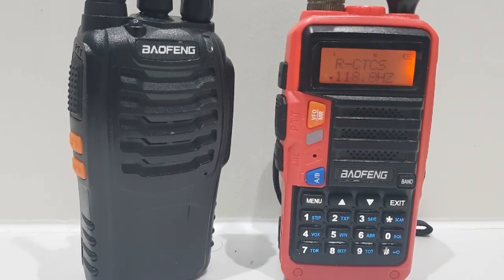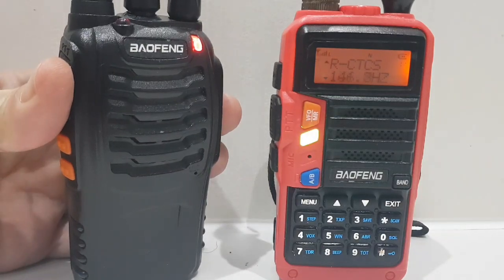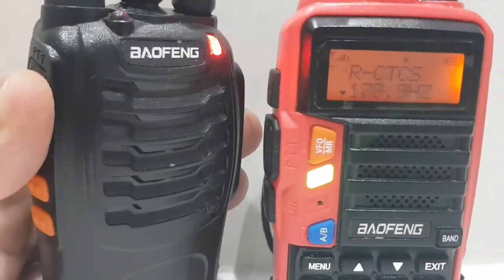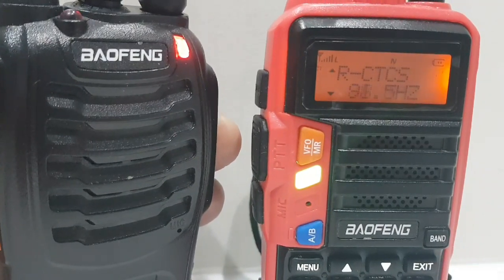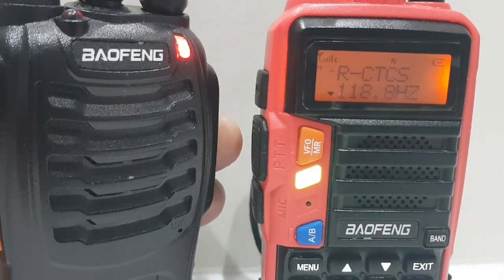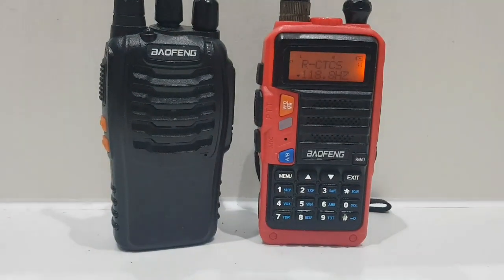Now hit Menu again. When you hear 'CTCSS' hit the star to scan. You hear that noise and it starts to flash. We're already on 118 but let's push it anyway and it will scan through, keep going, until you get to 118 — there you are, it's found it.